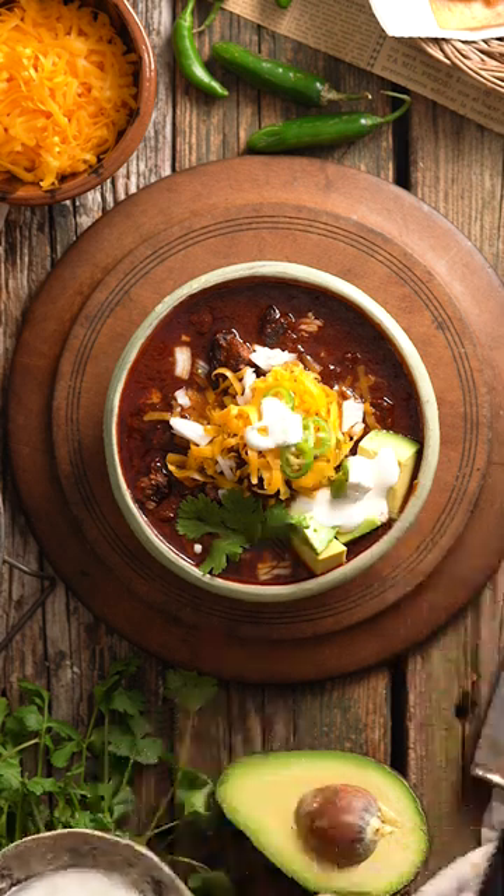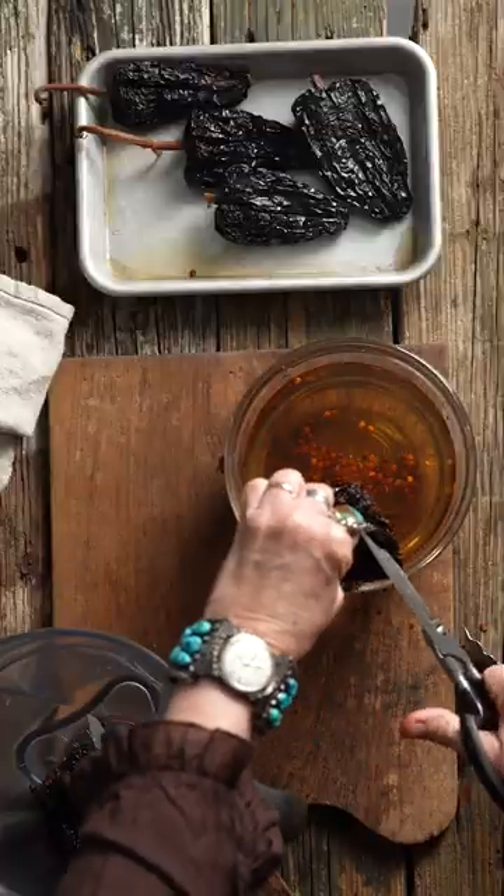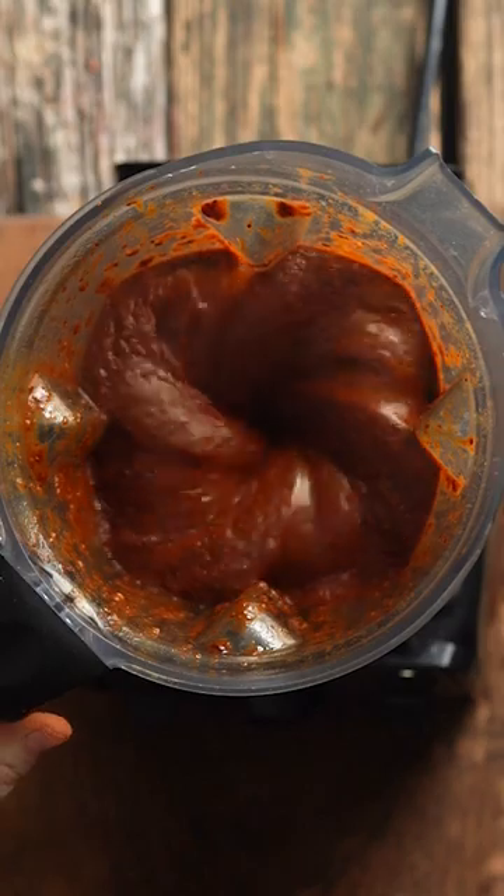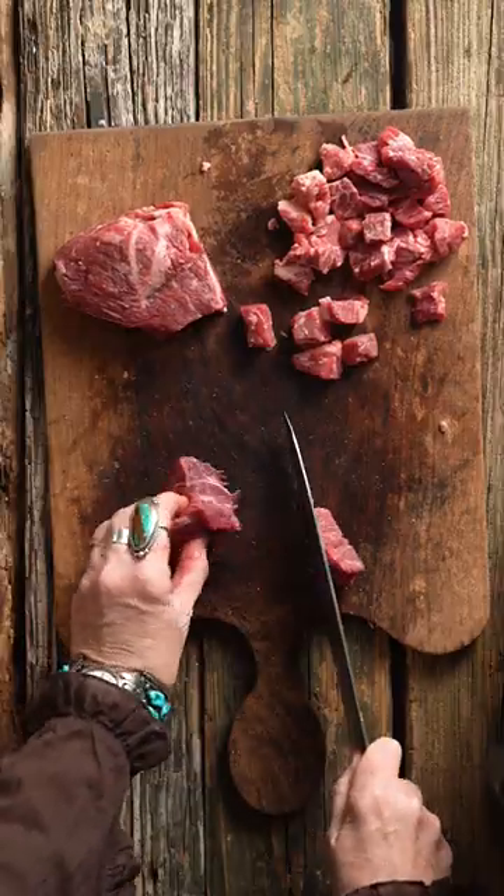Every year I post a chile con carne recipe because that's what we eat in the wintertime in Texas, and this is my best recipe yet. Excellent for cold weather and football watching, Hold My Beer Chili is made in the Instant Pot, and there are four essential ingredients.